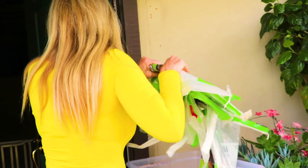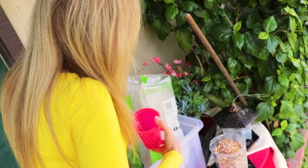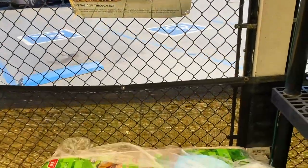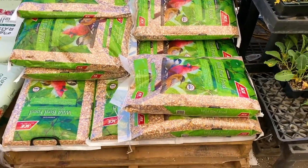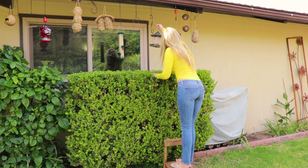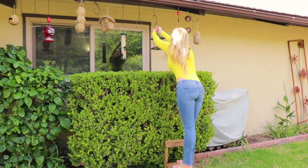I go through a hundred pounds of bird food every couple of weeks. Bird seed is pretty cheap though, so it's well worth it to enhance my life inside doing my work. All that reaching really does something to my neck and shoulders, and that's why I reached out to Natricure. You can really pull the muscles and feel it in your shoulders.